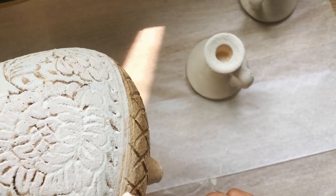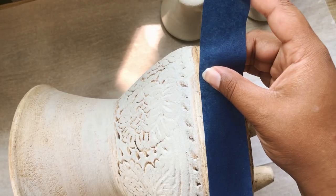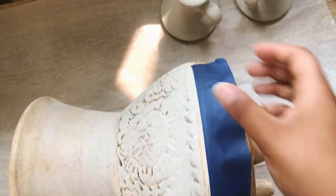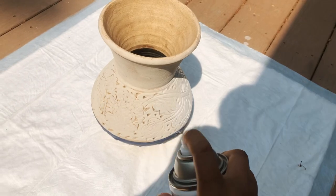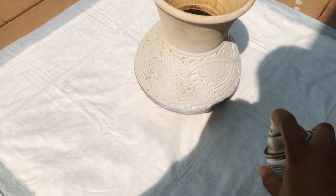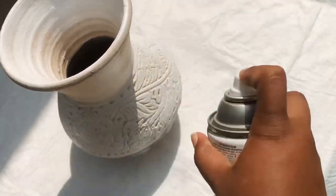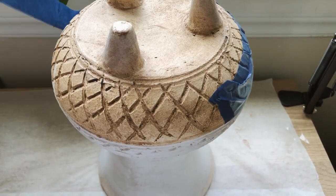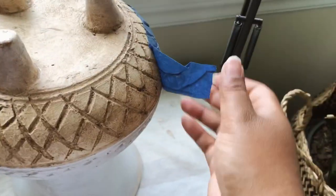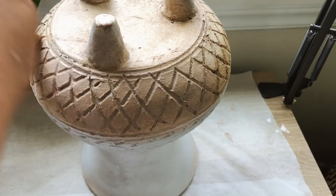Now I'm going to tape off the bottom portion of this pot so when I spray paint I can have an ombre effect. I'm going to be using the Krylon Fusion paint and primer in one matte white spray paint and I'm just going to cover the entire top portion in this white spray paint. Once it was dry I brought it back inside, removed the tape, and started painting the bottom portion in a tan taupe color using the same paint from the candlestick holders.